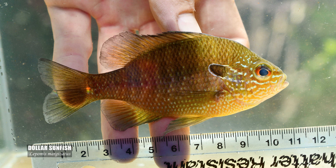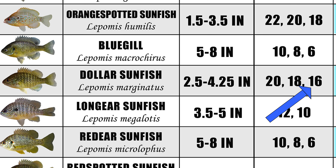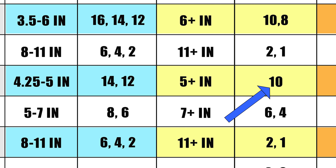The dollar sunfish is another I think we should toss into the microfishing category. Don't expect a dollar sunfish to get much past 5 inches. A good old number 16 will land most adults, and there's really no need to go past the number 10 for large adults.